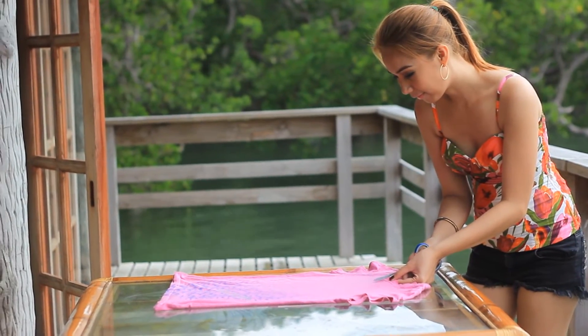First, find the center of the neckline and make a slit. Make a letter V, then trim the rest of the neckline.